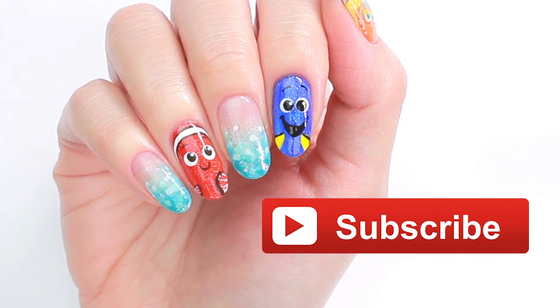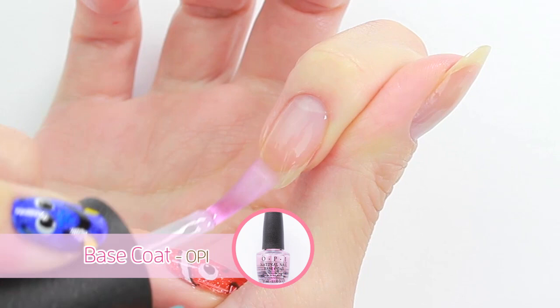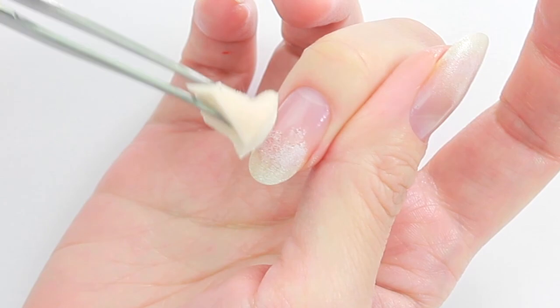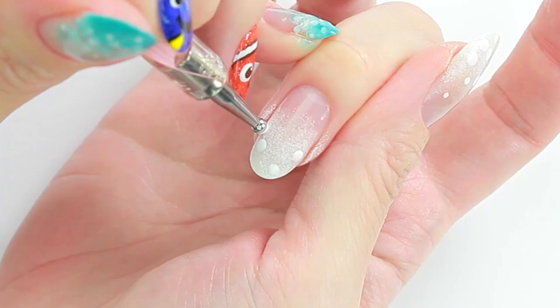Let's start with a base coat to protect your natural nails. First, I'm going to create a sandwich bubble design. Apply white nail polish on the top half of the nail using a piece of makeup sponge, and then add dots using some dotting tools.